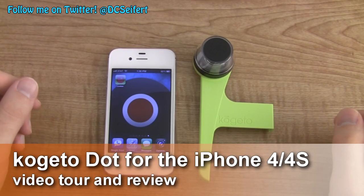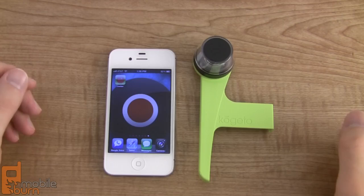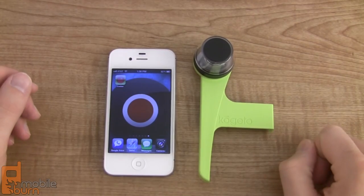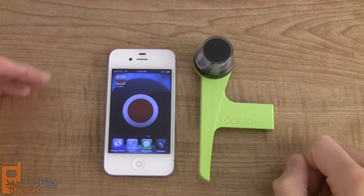Hey guys, this is Dan Siefert from MobileBurn.com and today I'm taking a quick look at a pretty unique accessory for the iPhone 4 and the iPhone 4S. You can see it sitting right next to my iPhone 4S here. It's called the Kogito Dot.